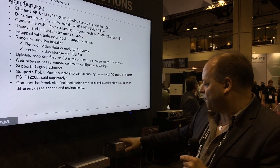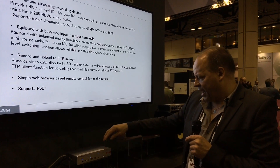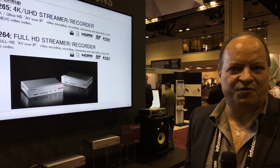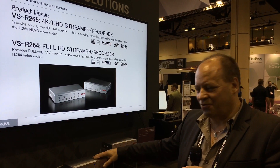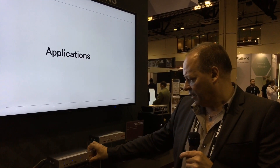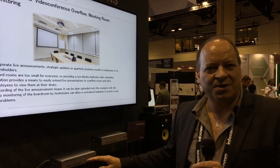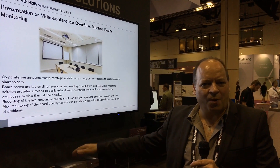The functions are very similar between the two units. The main difference is that the 4K product uses HEVC H.265 encoding, which delivers the same quality in half the bandwidth — which you need for 4K because it's four times the bandwidth intrinsically compared to HD. The HD product encodes in H.264 at up to 30 megabits. These are intended for working across standard networks where you can put lots of video channels through a standard one gigabit network.